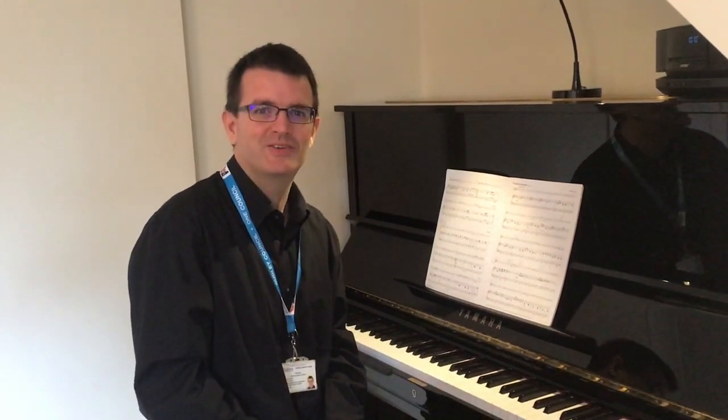Hello, Paul Carr here. This is the first video for Trumpet Grade 2 playing the Bare Necessities.